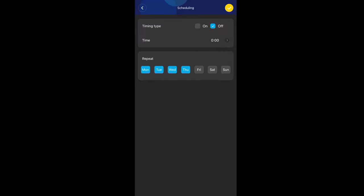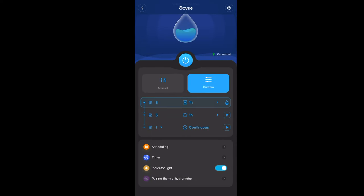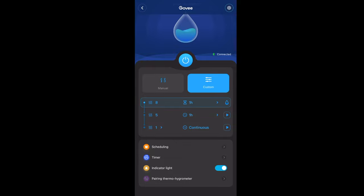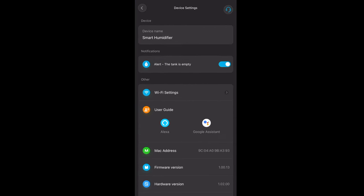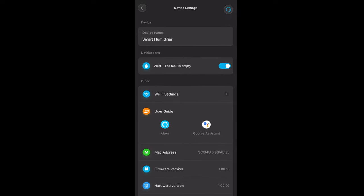There are many times we forget to turn the humidifier on or off — you don't have to worry about that. Just schedule it: for example, I set mine to turn on at 10 in the evening and turn off around 2 or 3 in the morning so it runs all night and shuts off by morning. You can also connect this to Alexa and Google Assistant to turn the humidifier on or off with your voice.